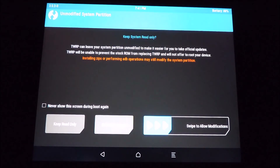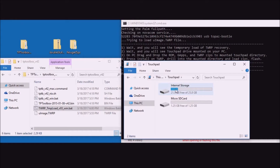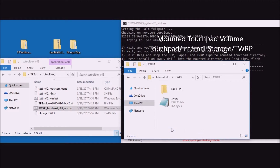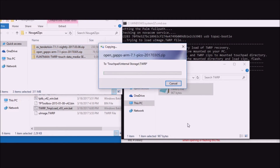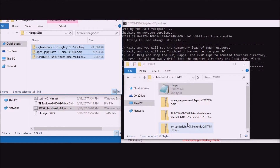First let's see the temporary load of TWRP come up. We swipe to allow modifications, and before we press the install button we go back to the PC. On the mounted directory on my PC it shows up as 'Touchpad Internal Storage TWRP.' Now we drag and drop the files from the Nougat Zips folder into the TWRP directory. Once those files are there, we can close off a few windows to clean things up.